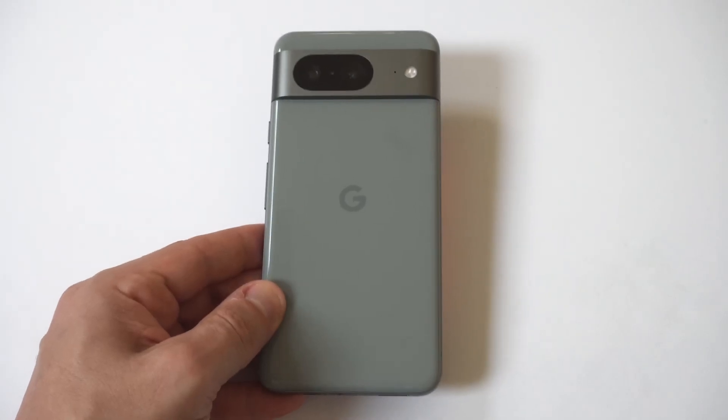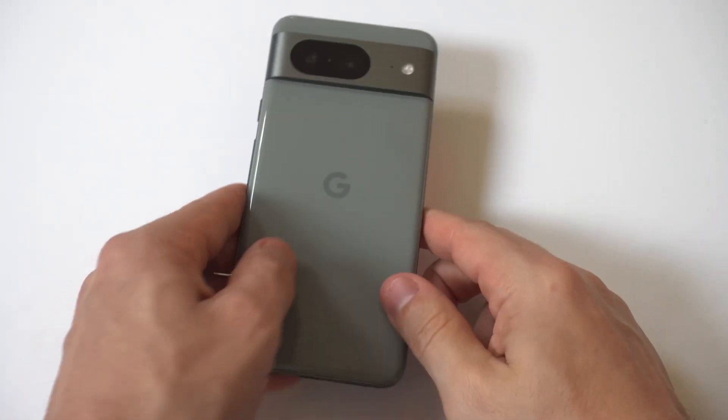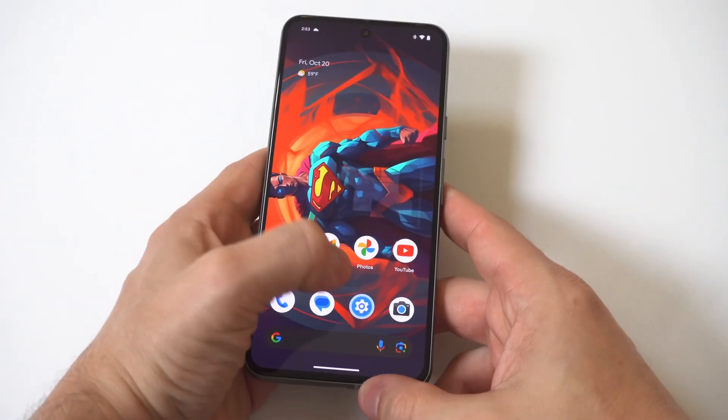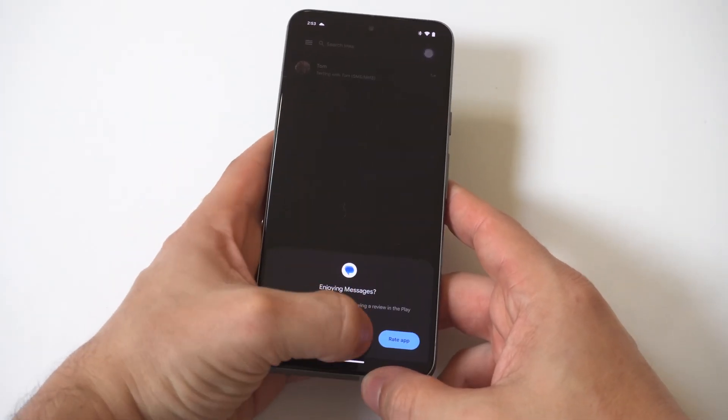I'm going to be giving you guys a tip on how to make the keyboard bigger on your Google Pixel 8. To be honest with you guys, it is pretty small as far as texting on it.